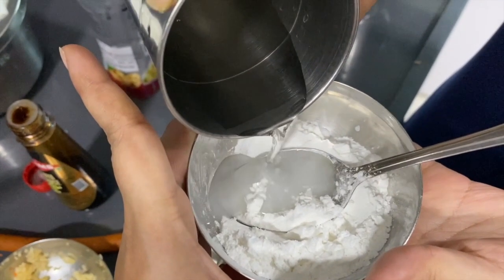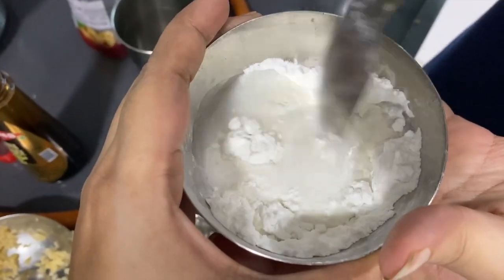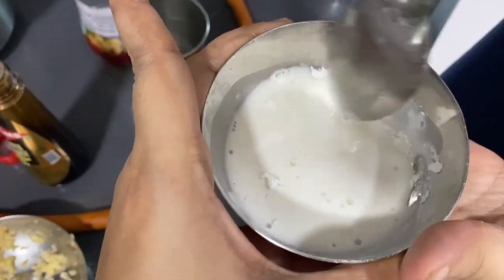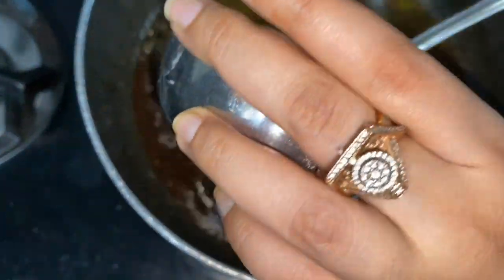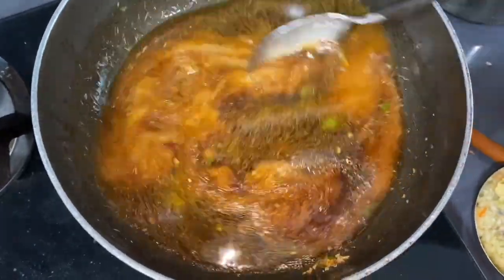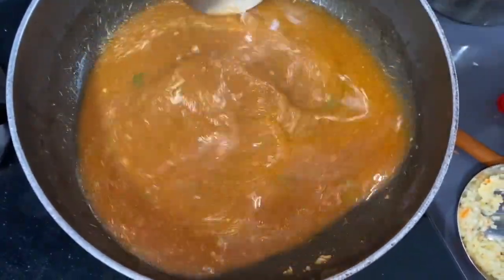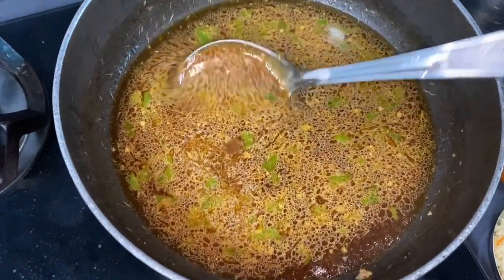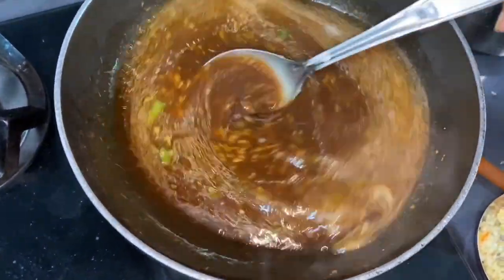We are making a corn flour paste by taking corn flour and adding water. Now we are adding the corn flour paste which we have made. This will make our gravy thick. Add salt as per taste — you can see the gravy is turning thick.